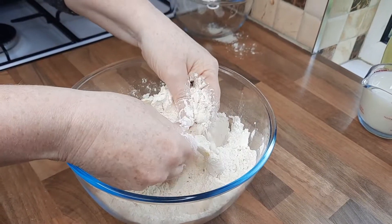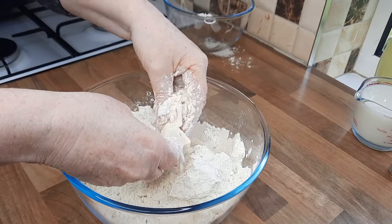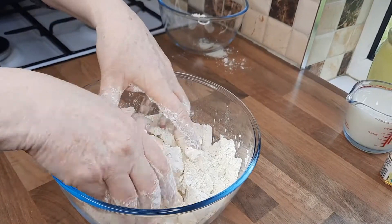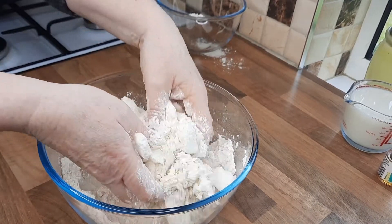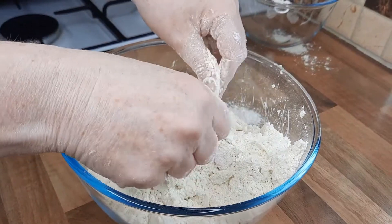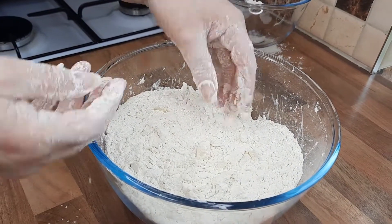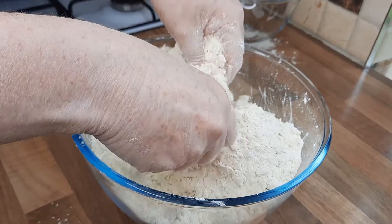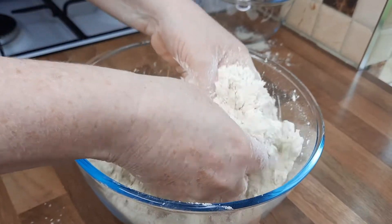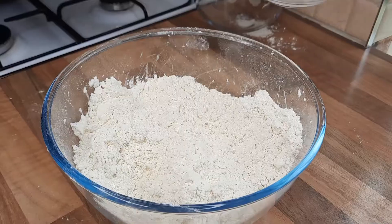Eventually it'll become a breadcrumb mixture. If you don't want to do this by hand, you could put it into a food processor — it takes two minutes. You just want your fingers to rub together; don't let it go into the palm of your hands. You can shake the bowl and that will bring up any lumps you might have missed. It doesn't matter if you don't get all the lumps of butter out — it will just give the scones some nice flaky little pocket holes. That's looking about right — a nice bread-crumb mixture.